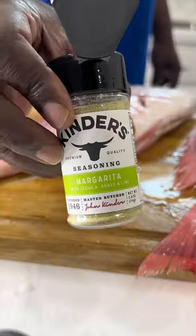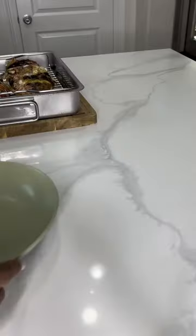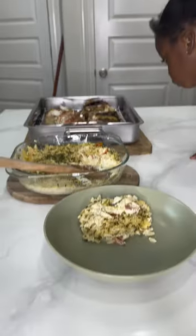When it was done, we paired it with some creamy orzo. It was so good. I included the video of the kids looking at the fish because they were not sold on this meal at all.